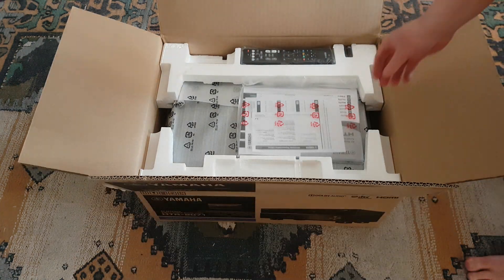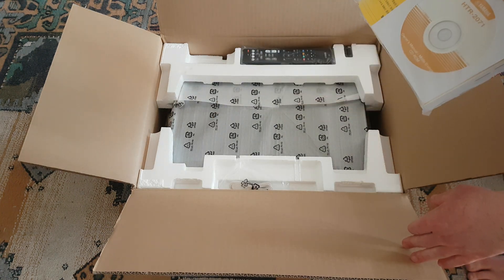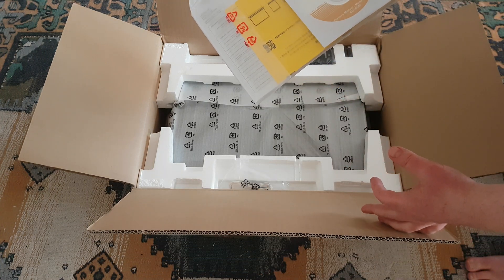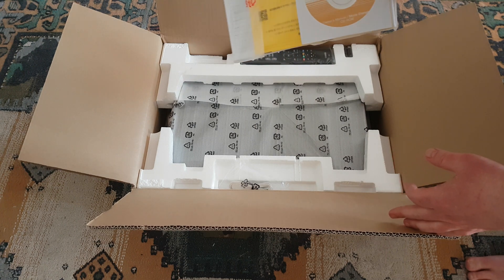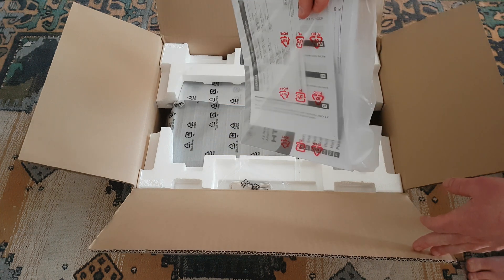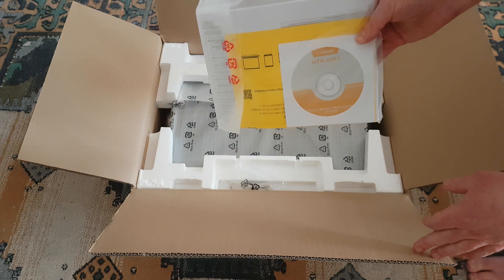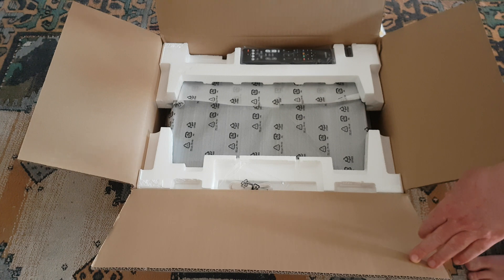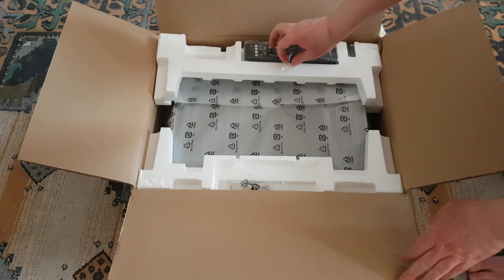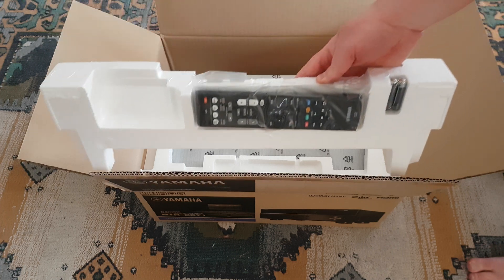Alright, so I guess the manual and stuff — CD, owner's manual. I already downloaded this so there are some documents, the CD, the manual — but that's just the manual, I can get that from the internet. And here is the remote control.